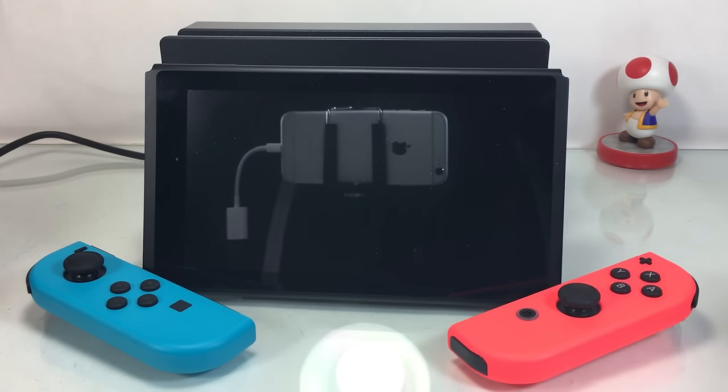What's going on Nintendo Switch fans? It is Disney Dan here talking real quick and recapping how to charge your console and your Joy-Con controllers, and also how to check on how charged they are and all that kind of stuff.